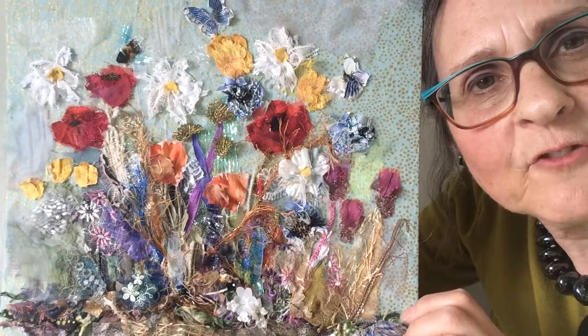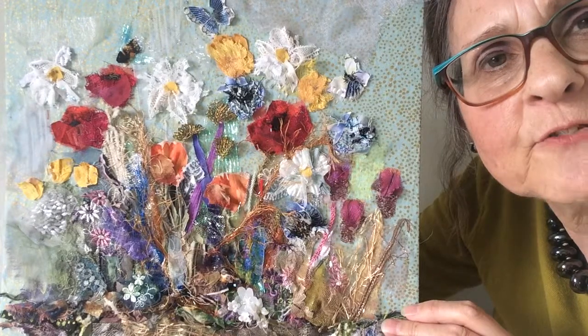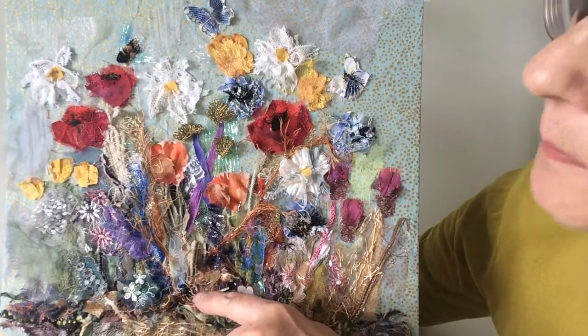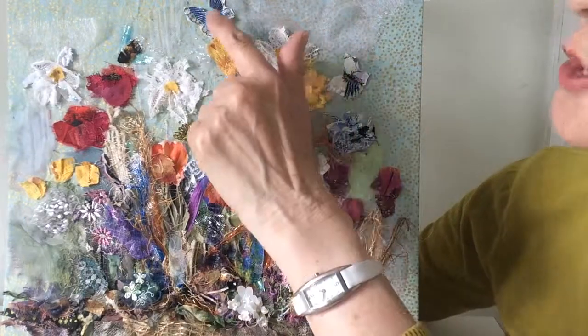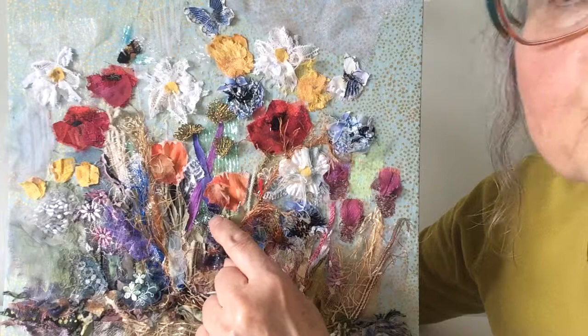Hello! If you've been following the progress of the wildflower picture, here it is finished. I added some creatures: down here is a little mouse, there are two butterflies, there's a bee, and also a spider's web.